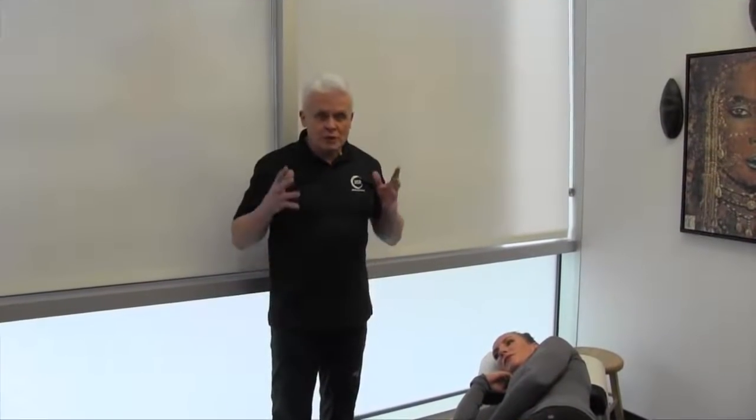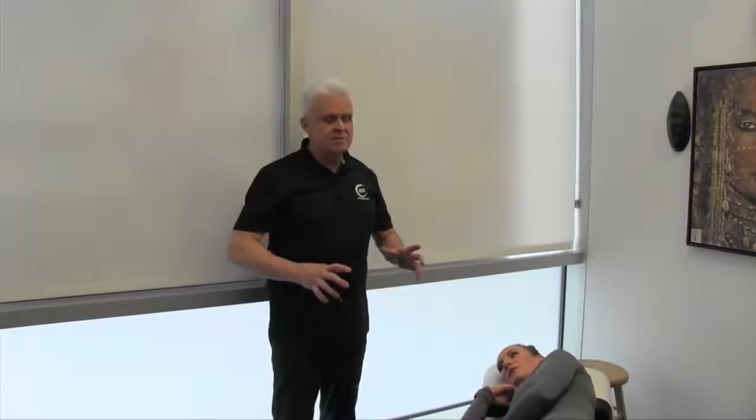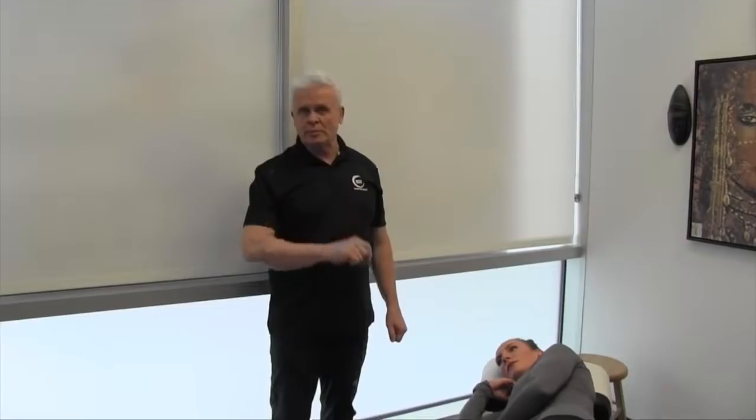Let's go over the gluteus maximus muscle — a really important structure when dealing with any lower extremity problems. This is the muscle that keeps you in an upright position; it's your primary hip extensor and external rotator. Incredibly important.